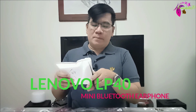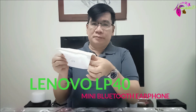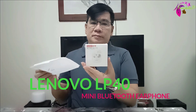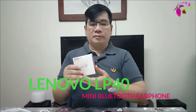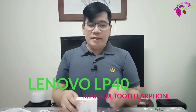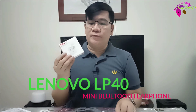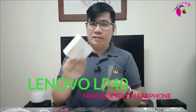By the way, I purchased it from Lazada just this October 31st and I received this product last November 4th, so it's been 4 working days. So let's open it.